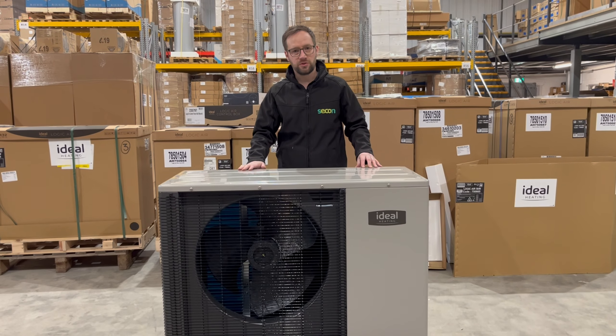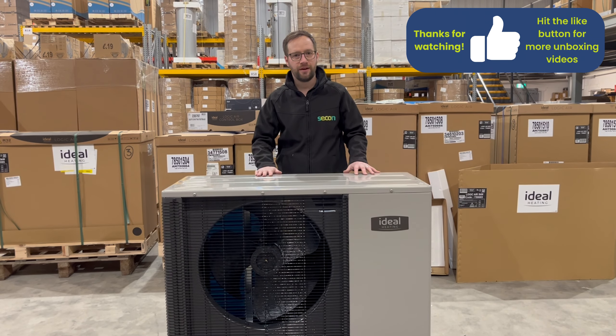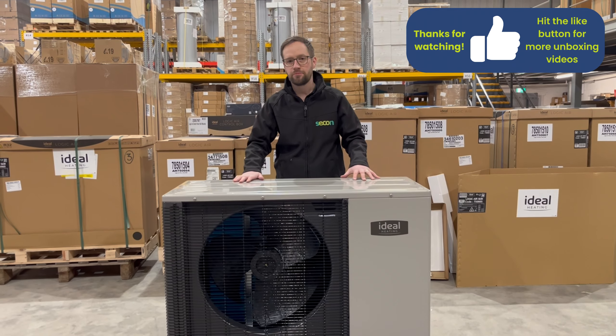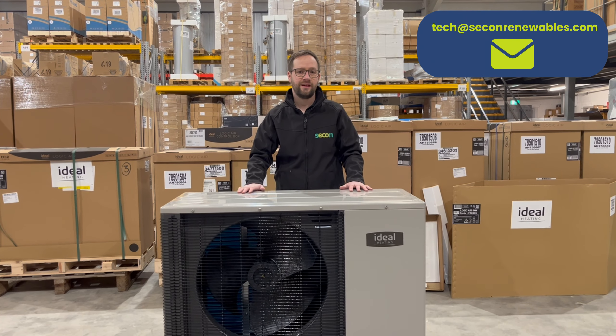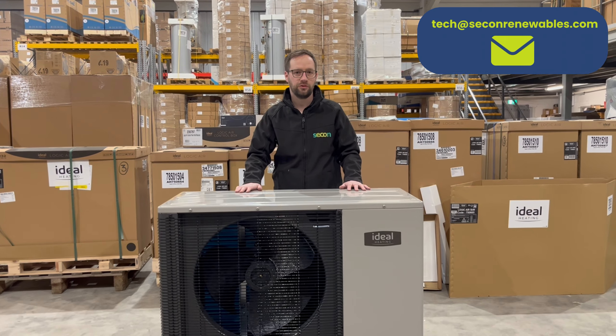Thank you for watching this short video about the Ideal Logic Air. If you have any further questions or wanted prices on the unit, please contact us at tech@seaconrenewables.com.